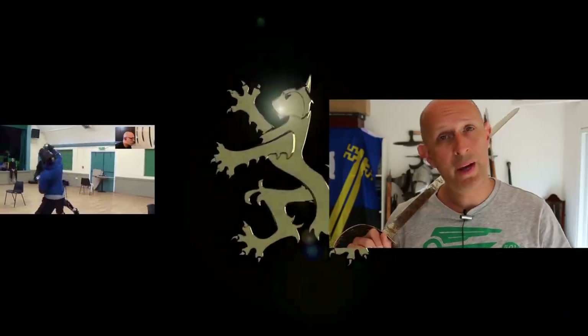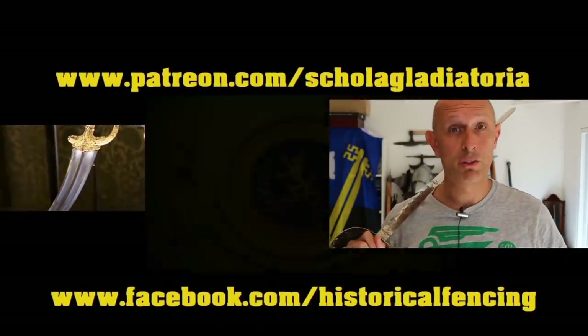We've got extra videos on Patreon. Please give our Facebook a like and subscribe if you haven't already.